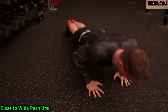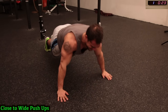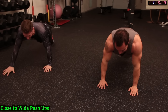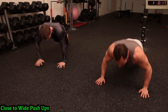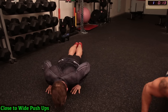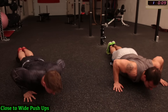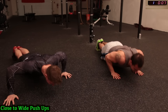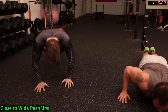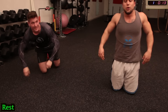As many reps as you can — push yourselves! Already feeling the burn. Halfway there guys. Come on, keep pushing, keep breathing. Steady breathing — we're almost there, less than 5 seconds. 15 seconds rest.